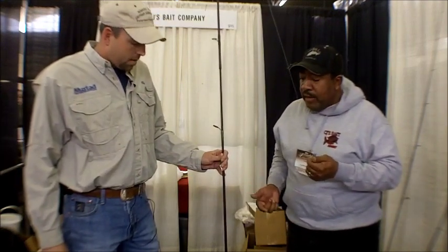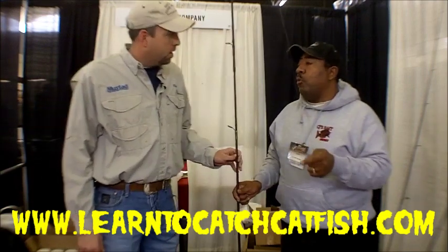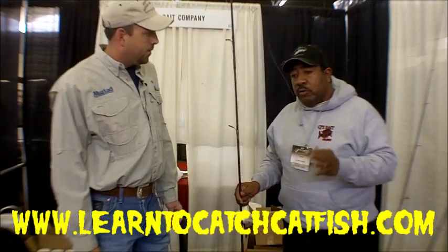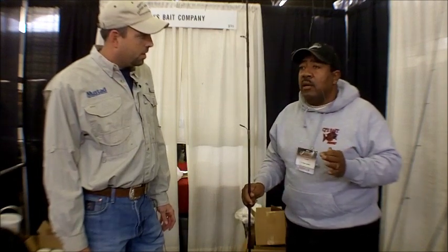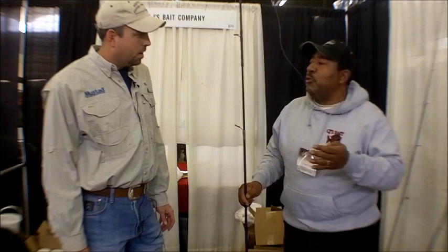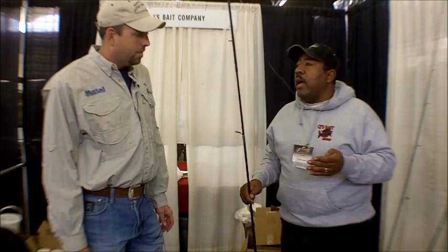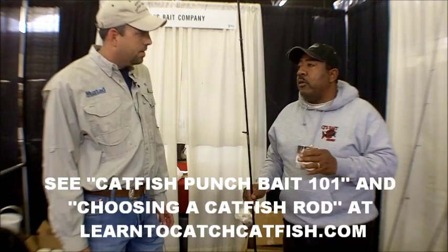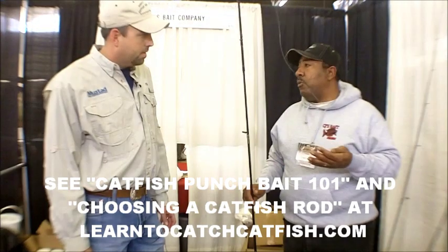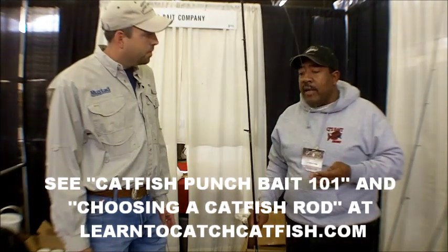We're going to use anywhere from a nine-footer to 11. The reason it's so light is because we use one rod and one reel. Since we're fishing from the bank, we hold it in our hand. We actually never put it down unless we're going to get something or use the bathroom. But most of the time, this rod is in our hands. We don't use two or three rods. When we fish, everybody has one rod and one reel. So that's one reason it's light.